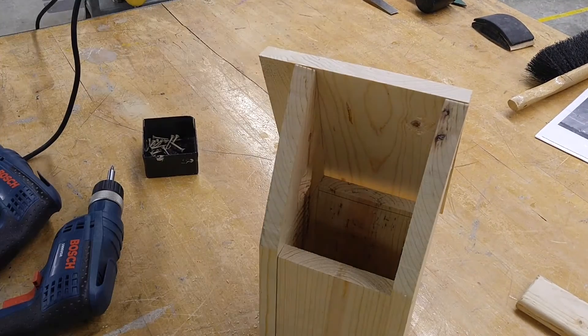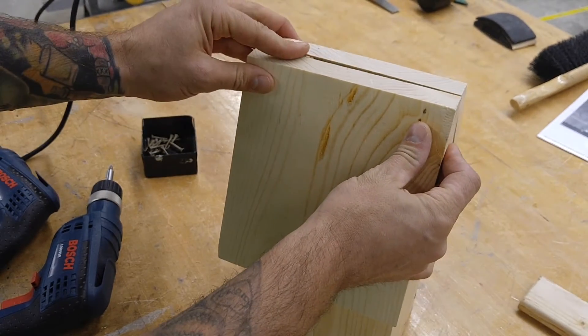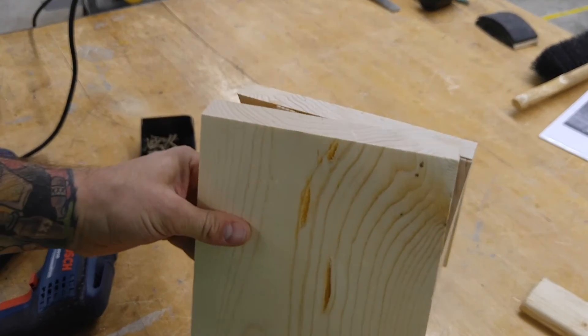You're going to flip this around and same thing — look to make sure that when you fasten this on you're going to have a flat surface across the top. You're going to glue this and you're going to put four screws in this side as well.